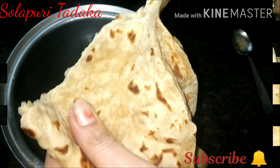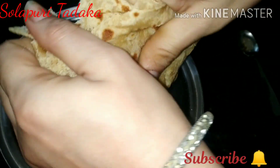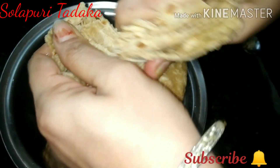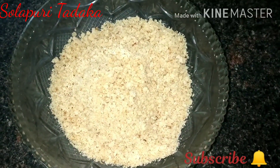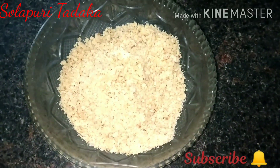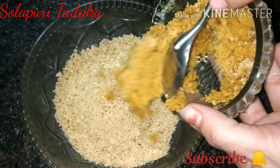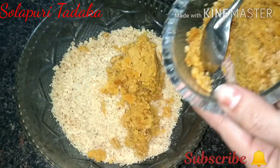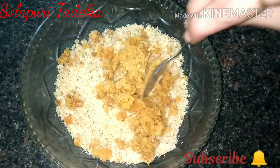We have to cut our ingredients together in the mixer. Then we cut the ingredients. It's the mix of the mixture. After the mixture, the ground is good. You can mix it with the mixture.